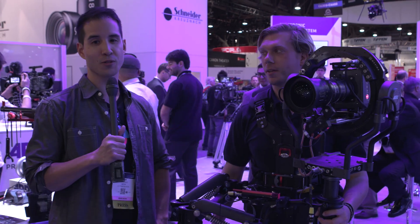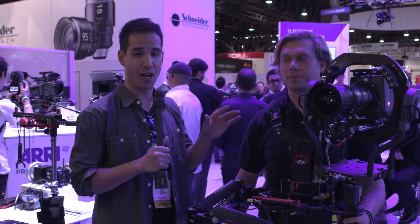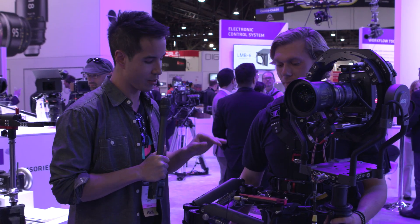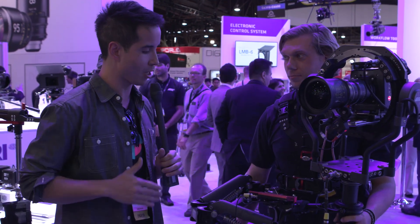I'm Ryan with No Film School. We're here with Daniel at the Aerie booth with the Artemis Trinity. Can you tell us about this rig and what it allows an operator to do?